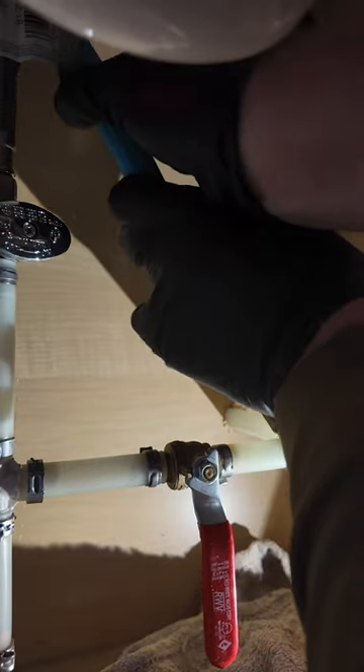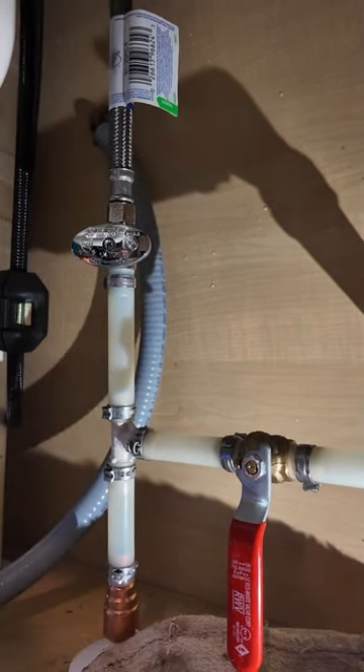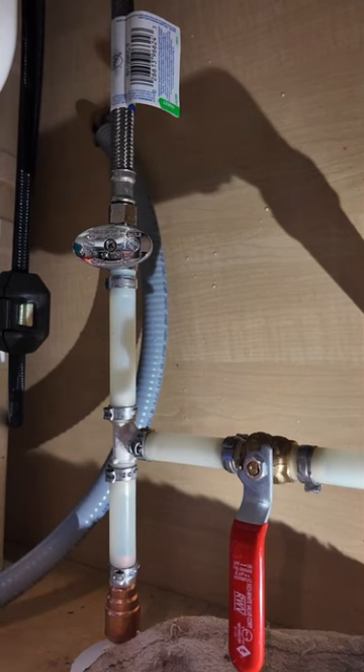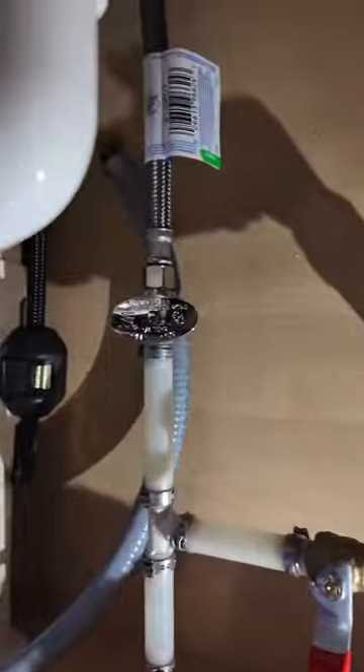This customer originally had a different idea for where this hose bib was going to be located. We talked about it and went over the sheetrock that had to be cut — he didn't like that idea, so we had to come up with this solution for him. He ended up being really happy at the end; he's got a hose bib now on the back side of his house, makes it more convenient for him.